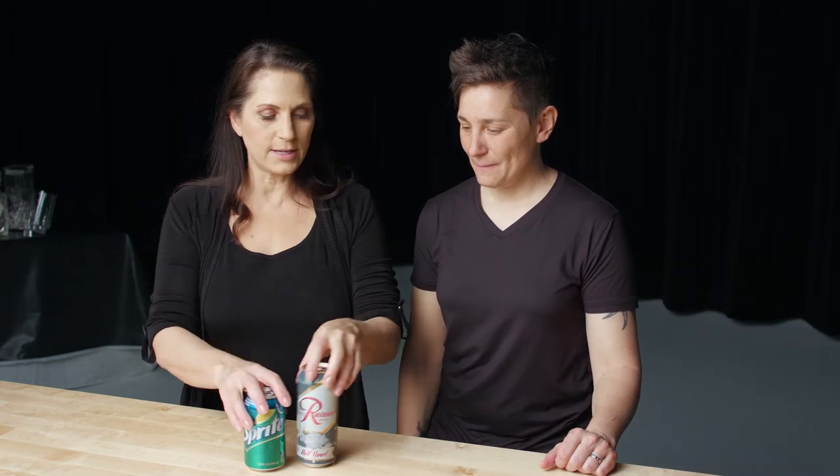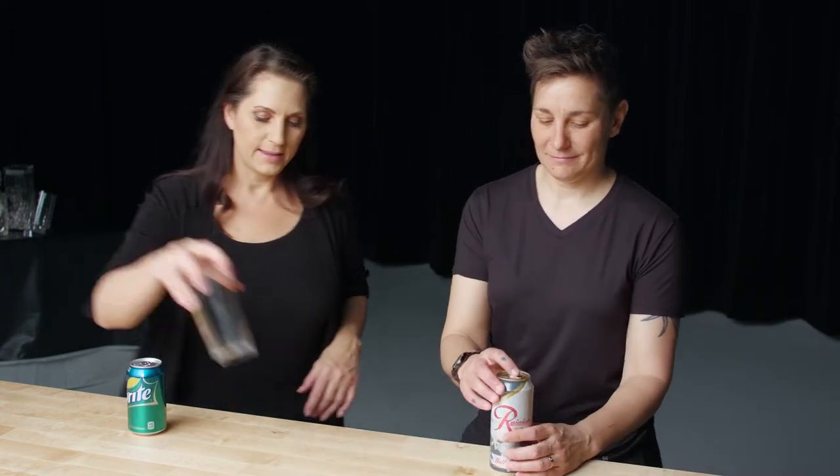So let's do this. You take that one, I'll take this one. How do we do this? It's one part beer, two parts soda.